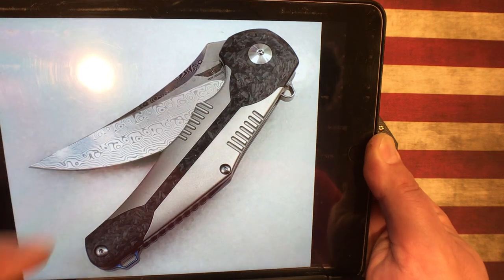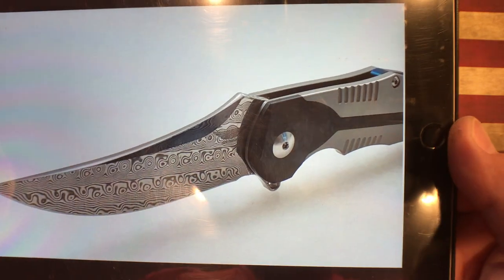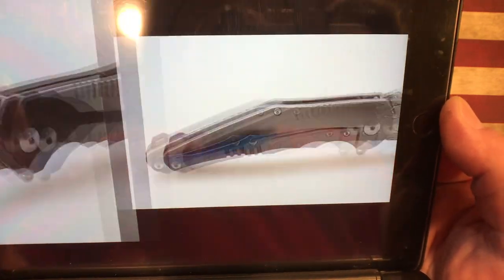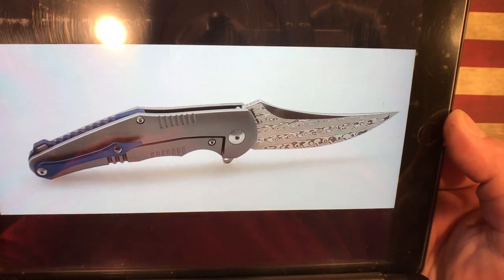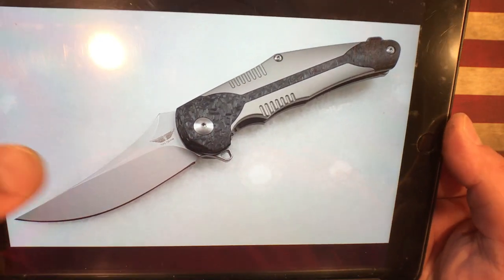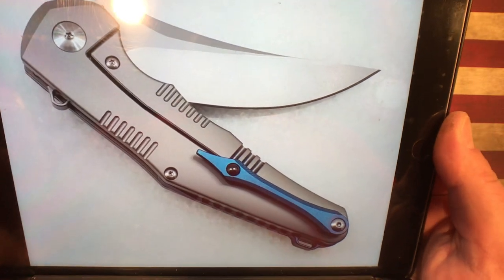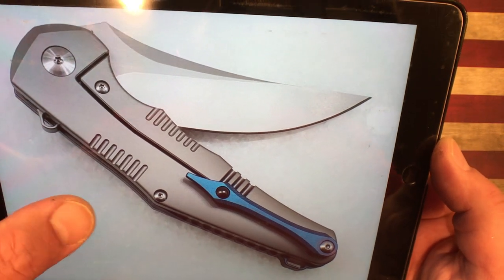I personally have not handled one of these, although I'm definitely going to get in on this pre-order because this thing looks stellar. You've got this marble carbon fiber insert that's on both sides, and you can get it with either the Damascus blade or the S35VN blade. Just absolutely gorgeous. It has a blue titanium backspacer as well as pocket clip, and it does have a ceramic ball in the pocket clip. Just a gorgeous looking knife, kind of a Persian upswept style blade with a nice thumb ramp. It looks really, really good in the photographs.